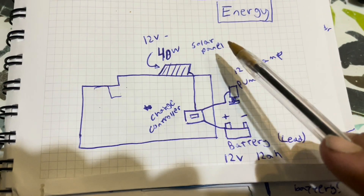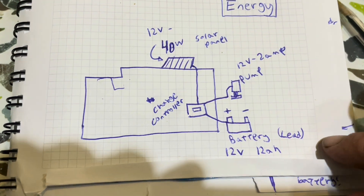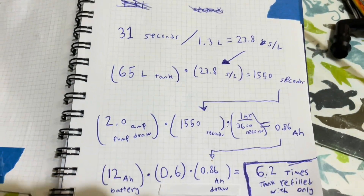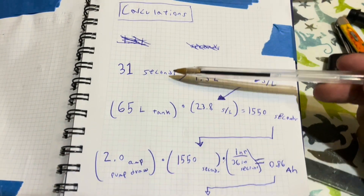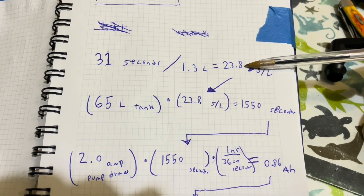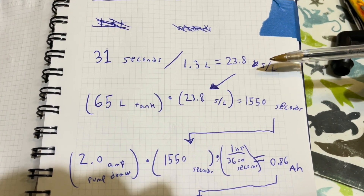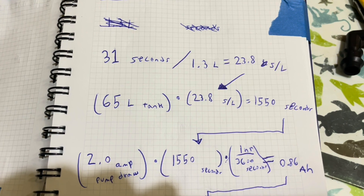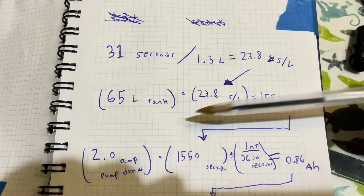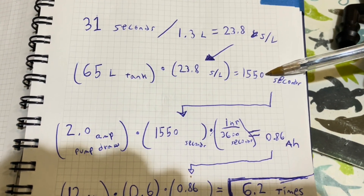This whole system is only for my pump for the time being. From the first test, it took 31 seconds to pump 1.3 liters of water, which means 23.8 seconds per liter. My tank is 70 liters, but we'll pick 65 for a little buffer — that means it's going to take 1,550 seconds to fill.